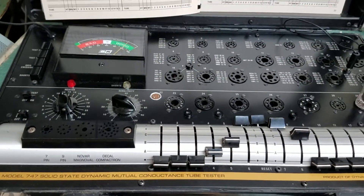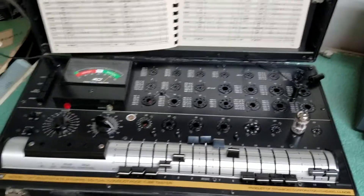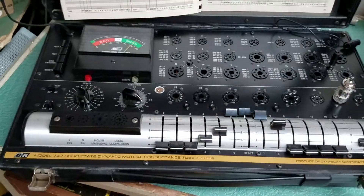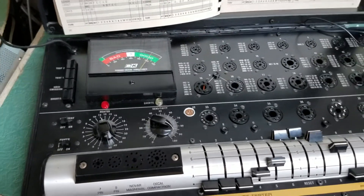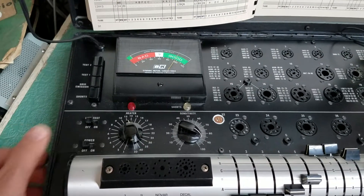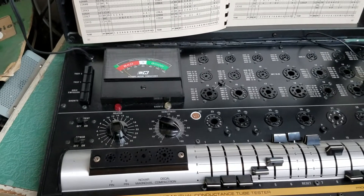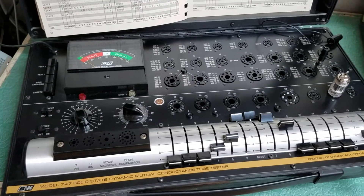So the tester does have an issue, needs to be repaired, selling it as is. But it's in fairly nice physical condition — you'll see the photos. The meter is supposed to be reading at zero right now, but I can make it read zero real quickly if I just simply turn it off. The B&K Model 747 Solid State Dynamic Mutual Conductance Tube Tester.